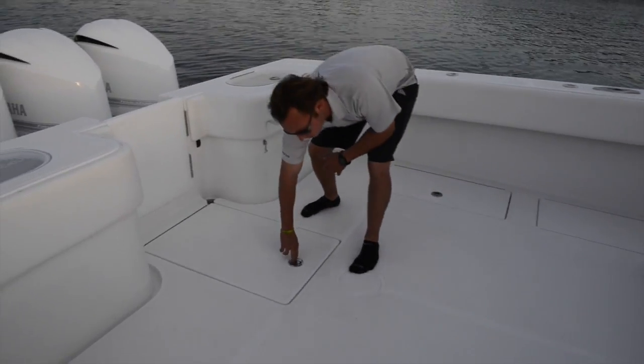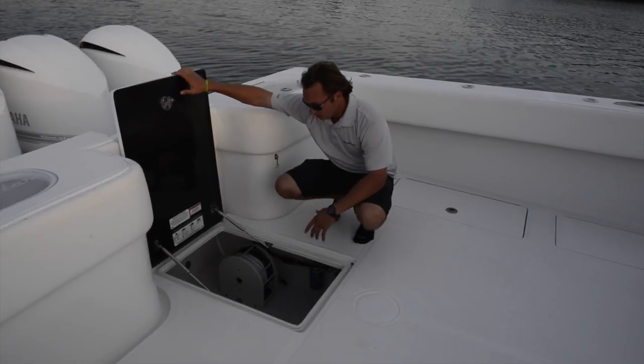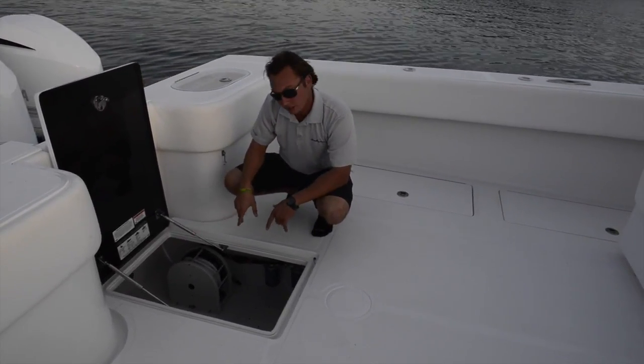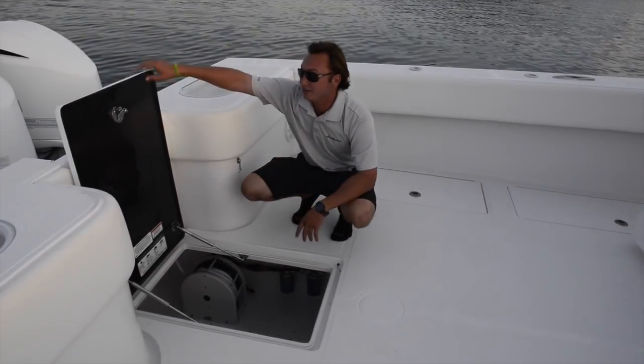Directly in front of the door, you have great access to the full lazarette. There's tons of storage in here, and below that there's a compartment where you can see all the seacocks, all the bilge pumps, everything. Very easy to access if you ever had to.